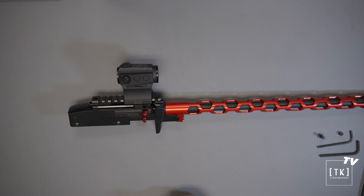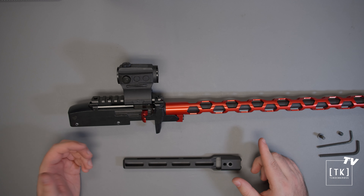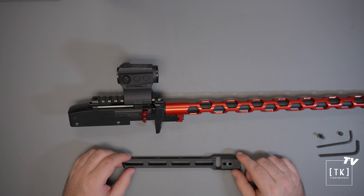Hello, this is Tyler with Tandem Cross. Today we'll be discussing an in-depth installation and tuning guide for the M-LOK compatible fore-end for the Manticore X.